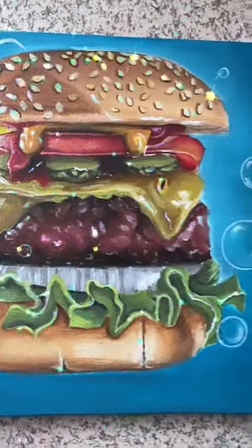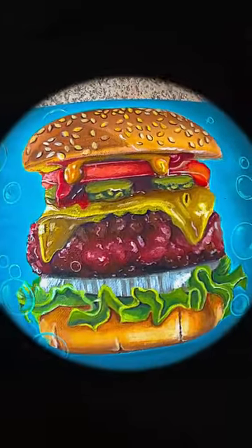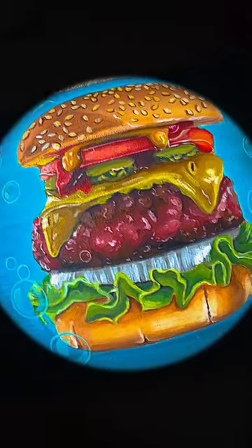I titled this piece Burger and Bubbles. Let me know what you guys think in the comments below. Thanks for watching — Moody Dreamer.